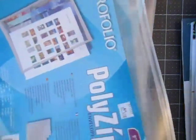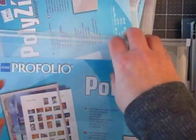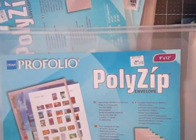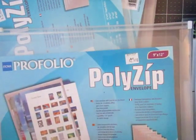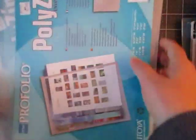I also found these kind of randomly in the aisles — they are portfolio poly zip envelopes for $2.49. It's got a pocket in front and a zip pocket inside. It extends pretty well. Right now I have my card kits in about an 8.5 by 11 gallon size bag, so I was thinking if I could put them in here and organize them a little better, that'd be nice. I did get three of those.